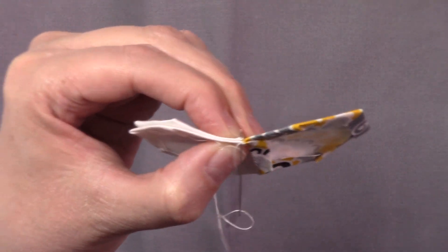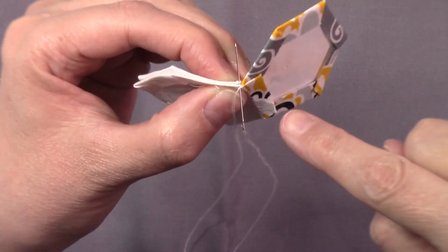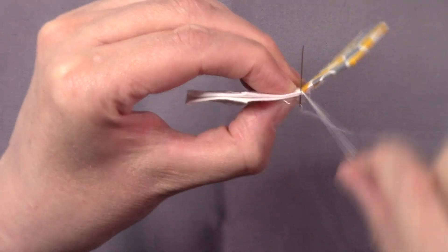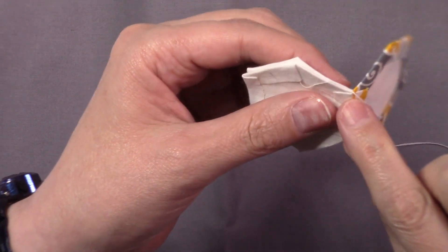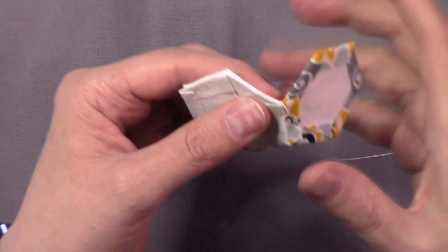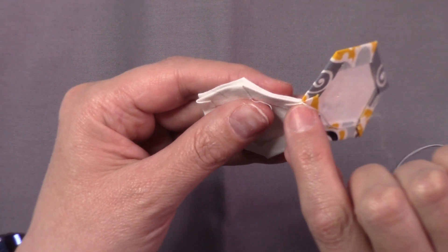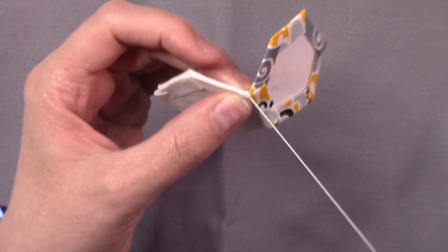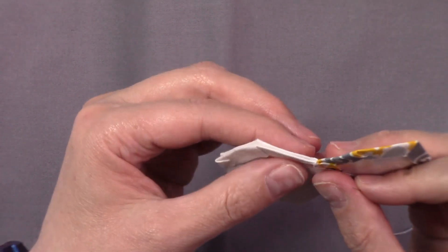I'm going to knot it off again like I did to end the first two pieces — pull it through, loop my thread over the needle for a lock stitch. You can do it twice if you want. I find that once is enough because I don't want to create a lot of bulk in those little pieces since I will have more pieces joining. When you open that up you don't want a lot of bulk in your corner, so just take the stitch that works best for you.